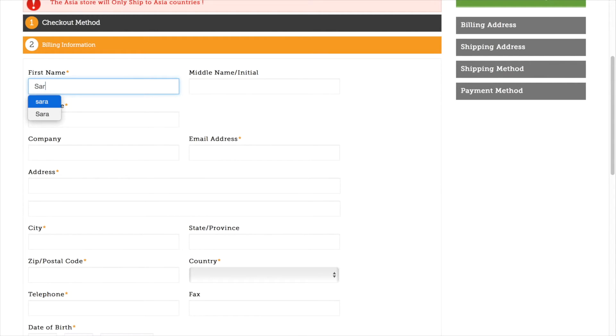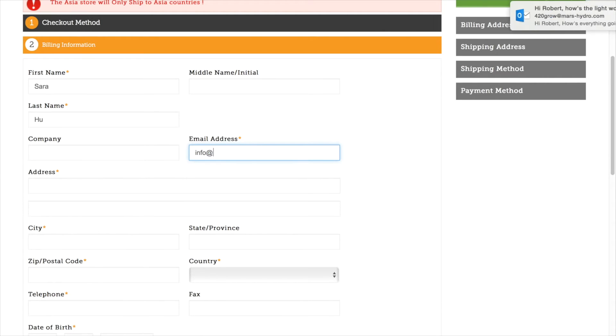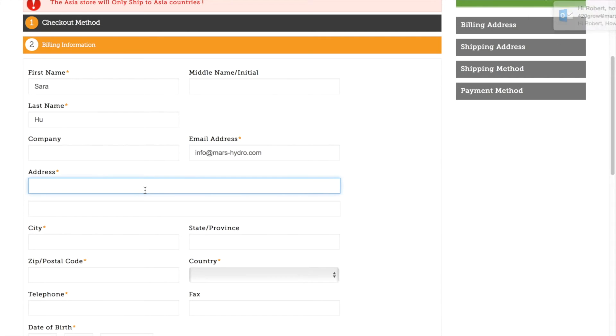Put your first name, then last name, then email address. This should be the correct one, because we will use this email address to contact you.